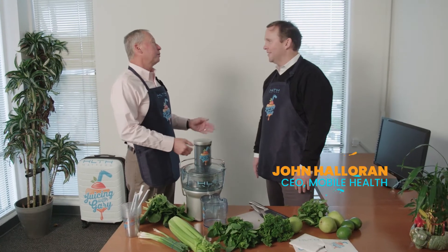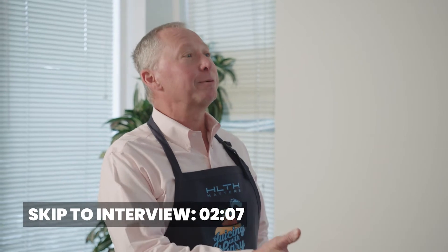John Halloran, Co-Founder and Chief Executive Officer of Mobile Health Consumer.